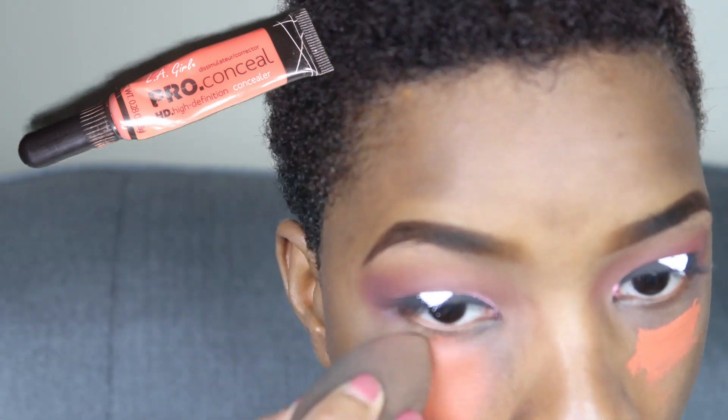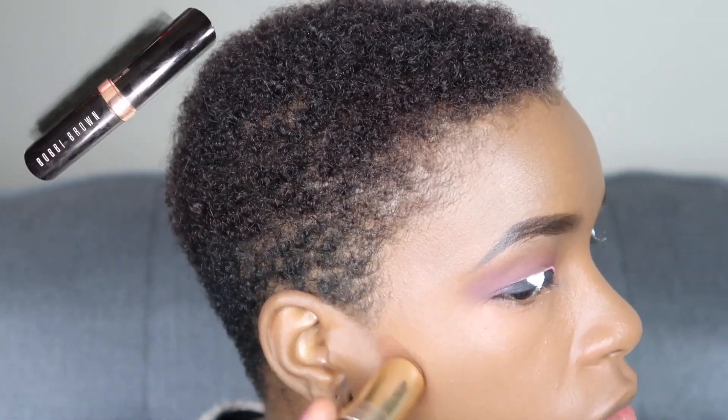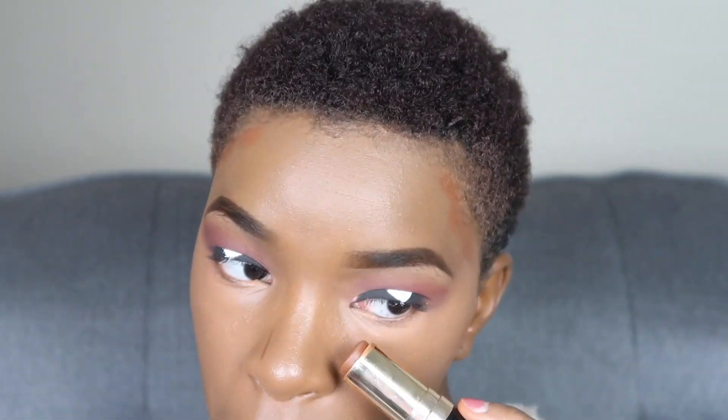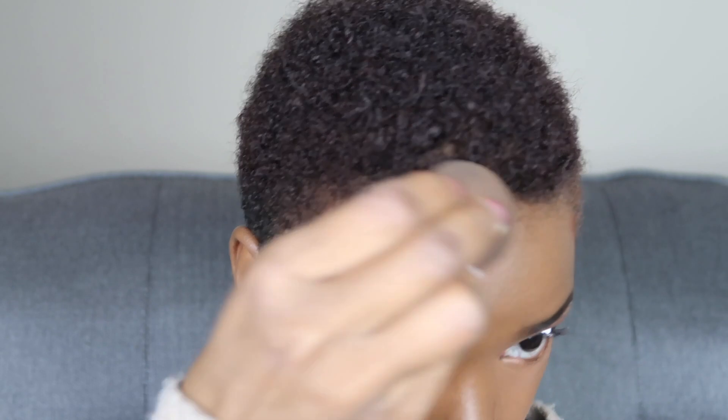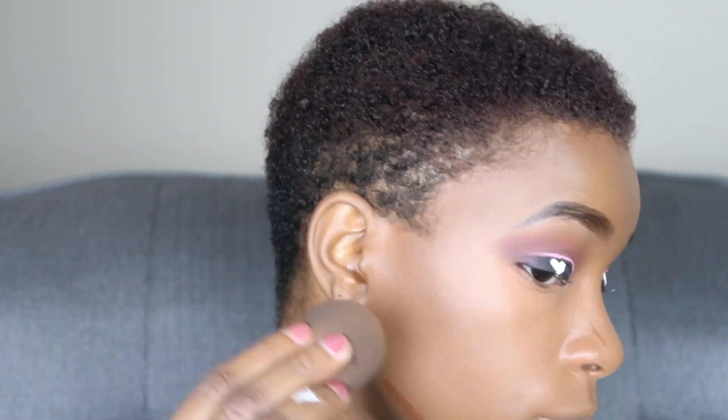This is the LA Girl Pro Concealer orange color corrector — I did use a little bit too much so you don't need that much. Then I'm putting on my Maybelline Fit Me Foundation in color 355 Coconut, and then I'm using the Bobbi Brown Stick Foundation in Chestnut number nine to contour. The brush I used for the foundation was the Morphe M439 and I'm using a black Sephora blending brush for all of my contouring.